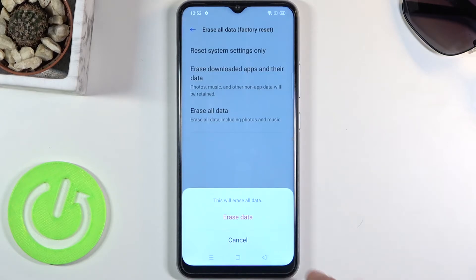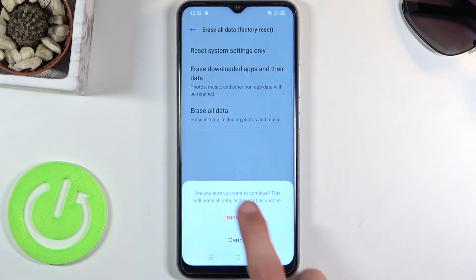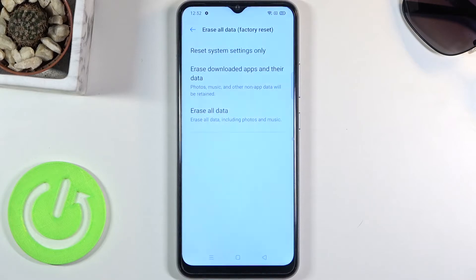So assuming you have already done that, or you simply don't want to, select Erase All Data again and the process will now begin.